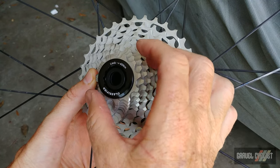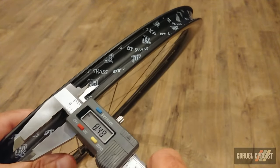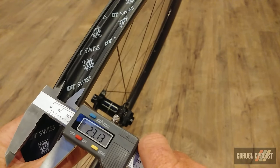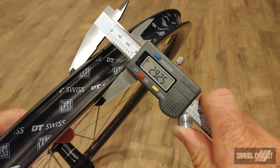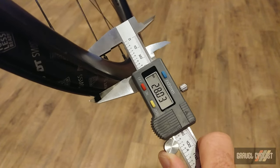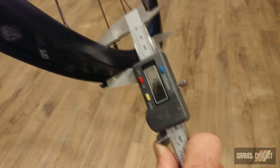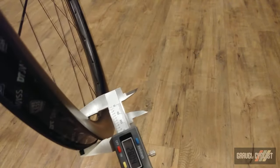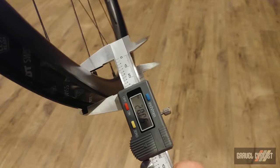Time to measure the rims. Inside diameter measures approximately 23mm; outside diameter is about 29.25mm. Rim depth measures at 28mm — the spec is supposed to be 30mm, so there may be a slight discrepancy, though these rims can be difficult to measure accurately. Getting the caliper positioned consistently at the same point on the rim reads 28mm.